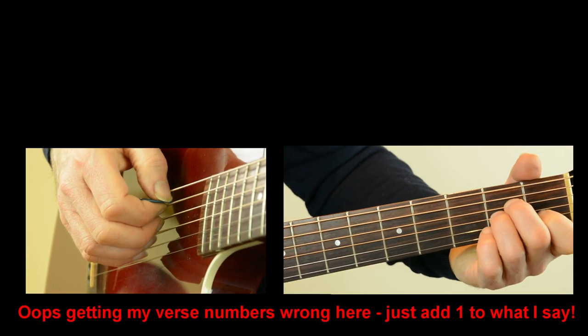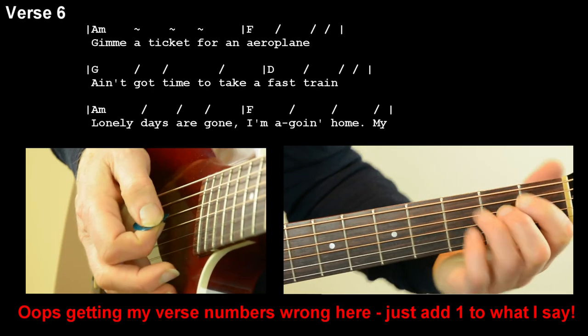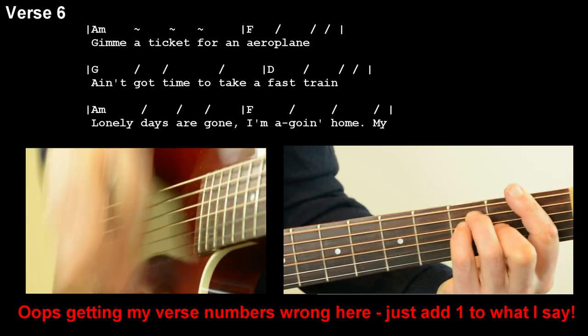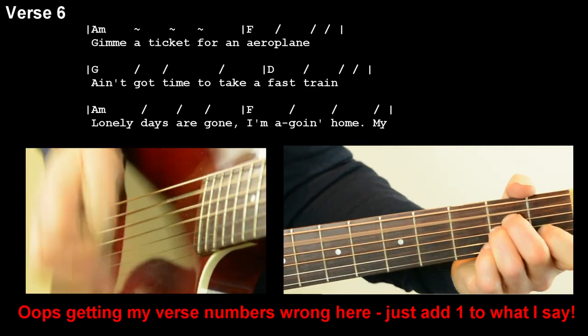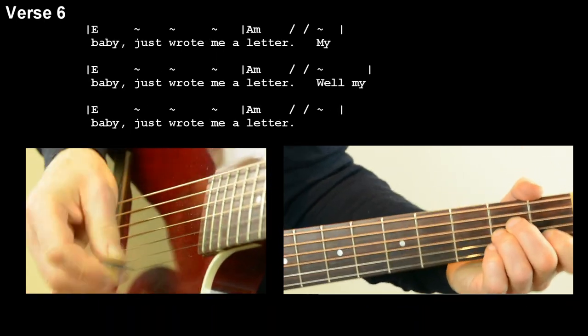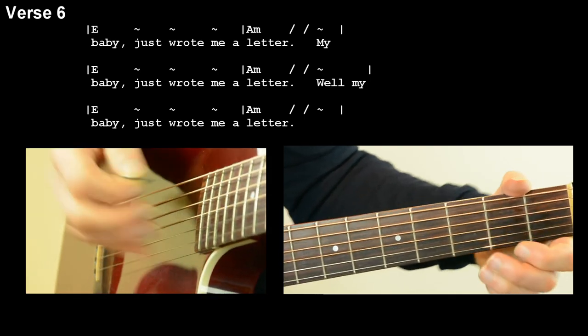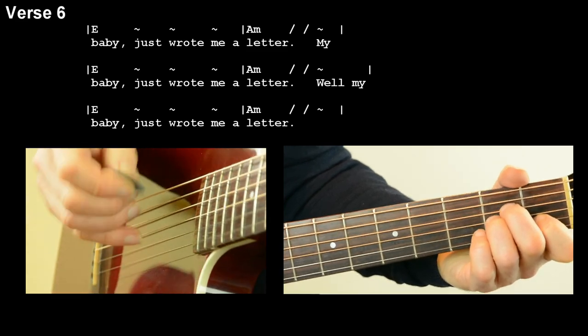Let's try verse five together — you've got the music above. Give me a ticket for an airplane. Ain't got no time for no fast train. Lonely days gone, why am I coming home? Cause my baby just wrote me a letter. Yes, my baby just wrote me a letter. Oh, my baby just wrote me a letter.